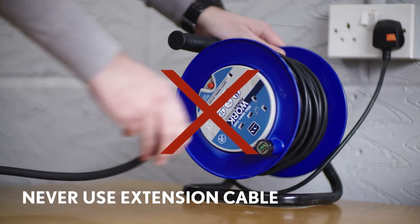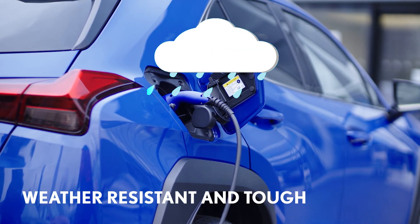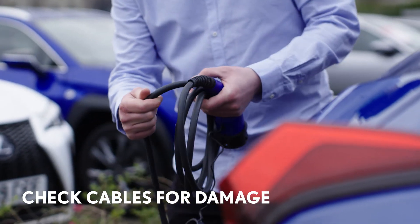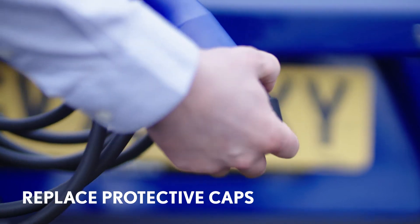Never use an extension cable as it may overheat. The Lexus charger has been designed to cope with the rigours of use and is weather resistant. But check the cables for damage and never immerse the unit or plugs in water. Be careful not to twist the cable too tightly and replace the protective caps after charging.